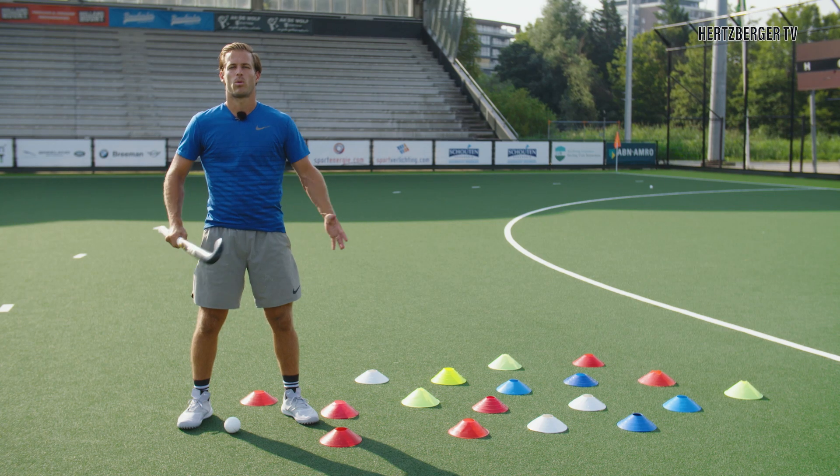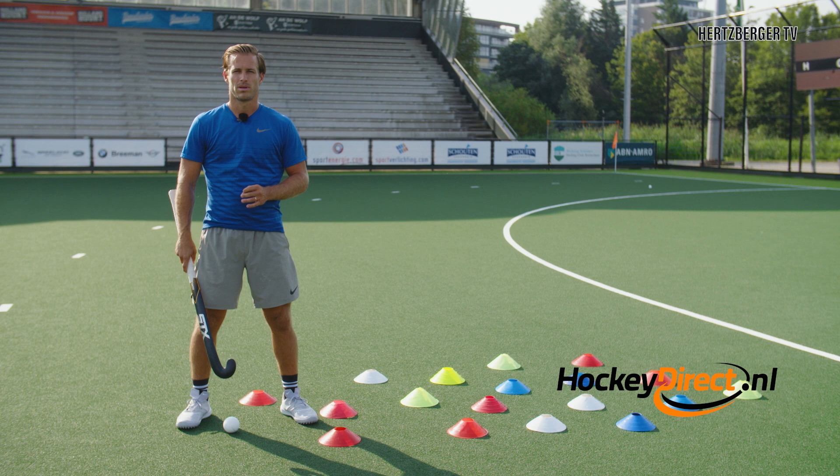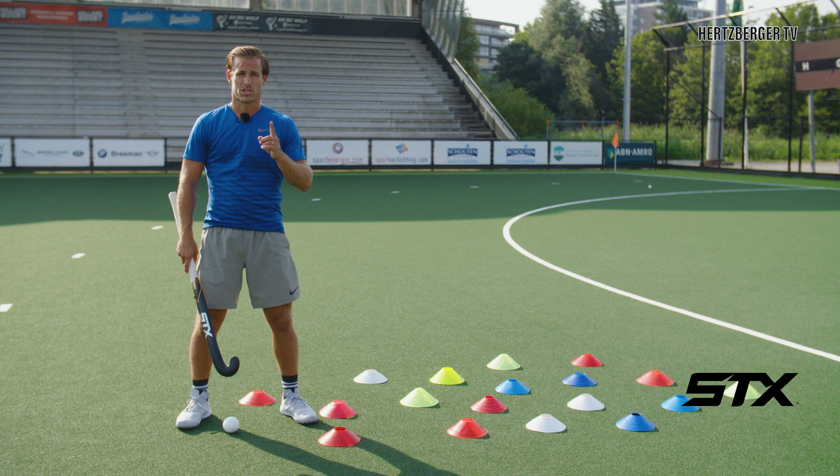Hi everyone and welcome to a new video. Today we're going to be talking about the Indian Dribble. The Indian Dribble is very useful to learn, both in the game and at practice, and I'm going to try and show you today how you can use it.